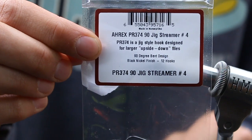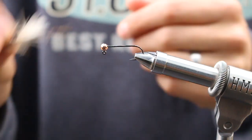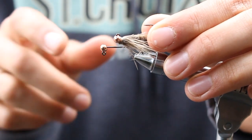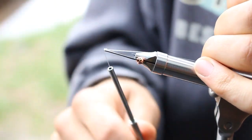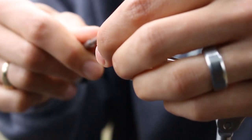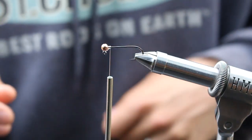This is an A-Rex size 4 90-degree jig hook with a 5/32-inch faceted slotted tungsten bead. Now this bead can run up and crowd the hook eye if you're not careful — it doesn't do it every time, but when the tolerances of the hook and bead line up just right, it does that. So what I like to do is flip it up on its side, start my thread, run that bead up and around, get my thread behind it, and tie that bead in place so it sits perfectly on the 90-degree bend without crowding the hook eye.